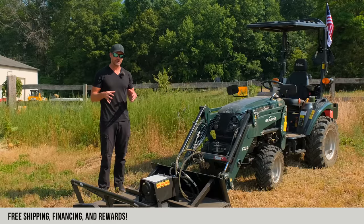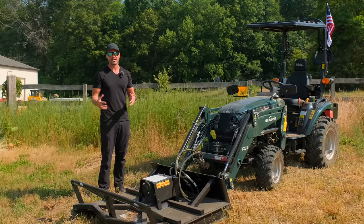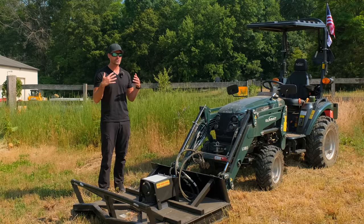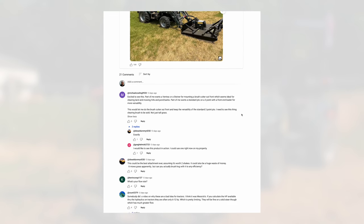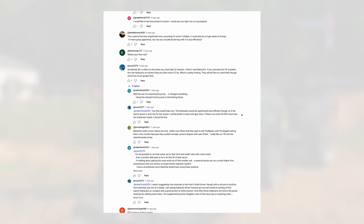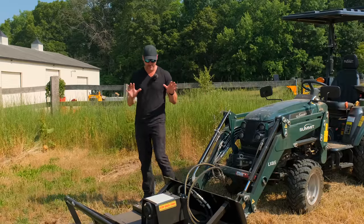I'm not here to sell you on this. I do think it's really cool and I think it's going to be the right solution for a lot of folks, but it is more expensive than a traditional three-point brush hog and it doesn't come without downsides like any tractor tool. I think it's a question folks are clamoring for information on — they want to know what the options are — so this is to show you what it's all about, give you the visual evidence, and let you make your own decision.